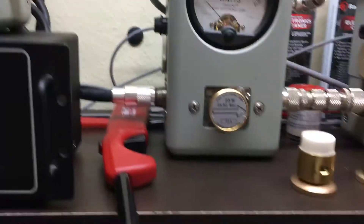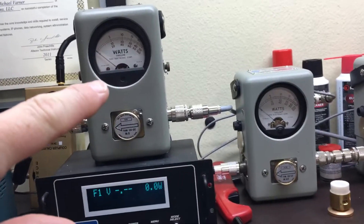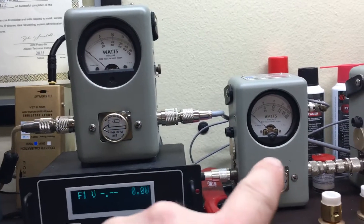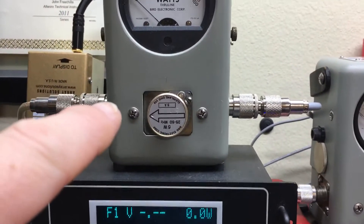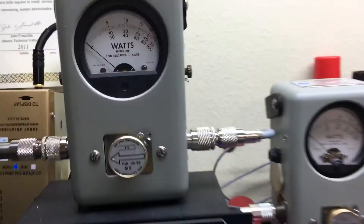Alright, I'm going to flip this back for reverse — reverse, between the radio and the antenna, with that radio in a box to the antenna. 25 watt bird slug, reverse 5 watt and forward. Let's go ahead and hit the reflect.